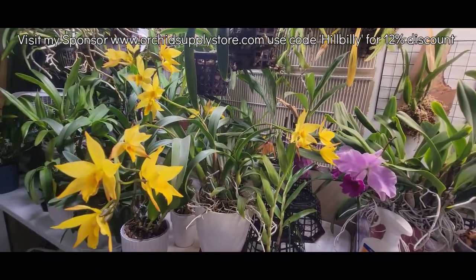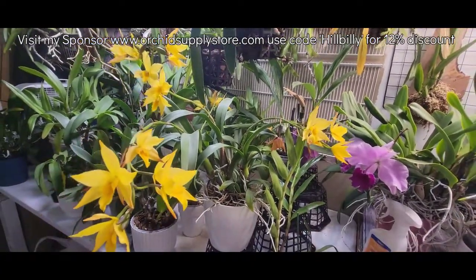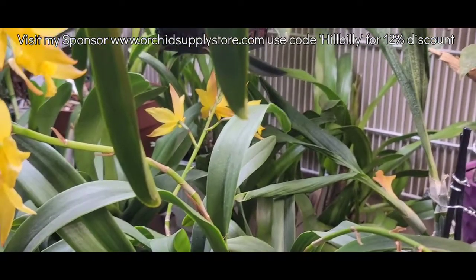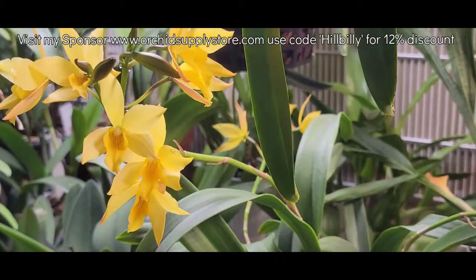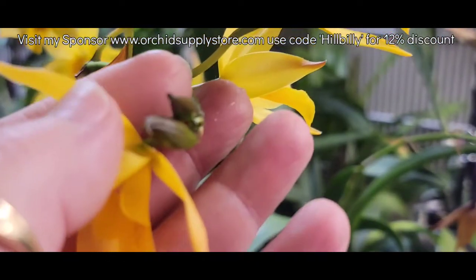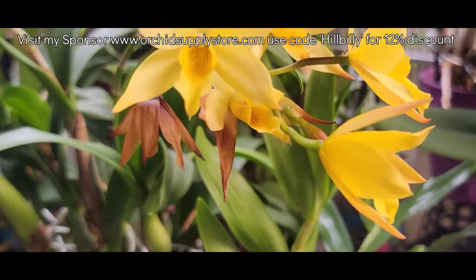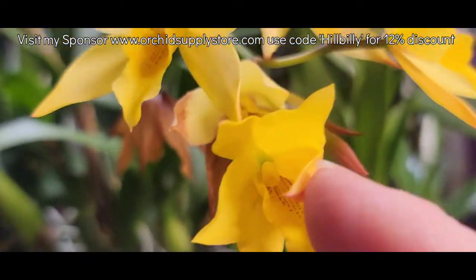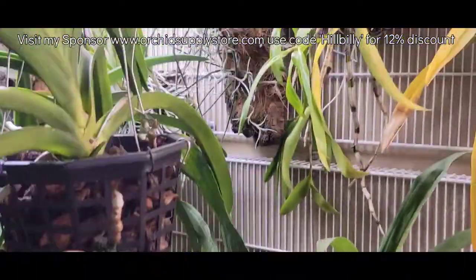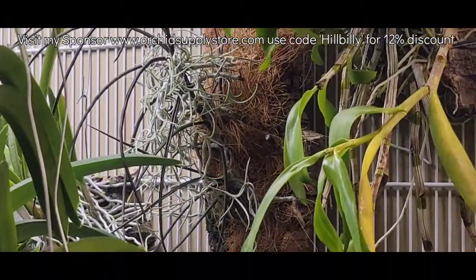Sadly, a few of the blooms are slowly dropping off on Golden Elf, but those back there have just kind of really opened, so those ones might be around a little bit longer too. It's still kind of putting out blooms, so I'm not sure — this is the first bloom I had on this plant and it's been a spectacular one. There's another close-up look at the Overglossum over here — I really hope that husk helps.